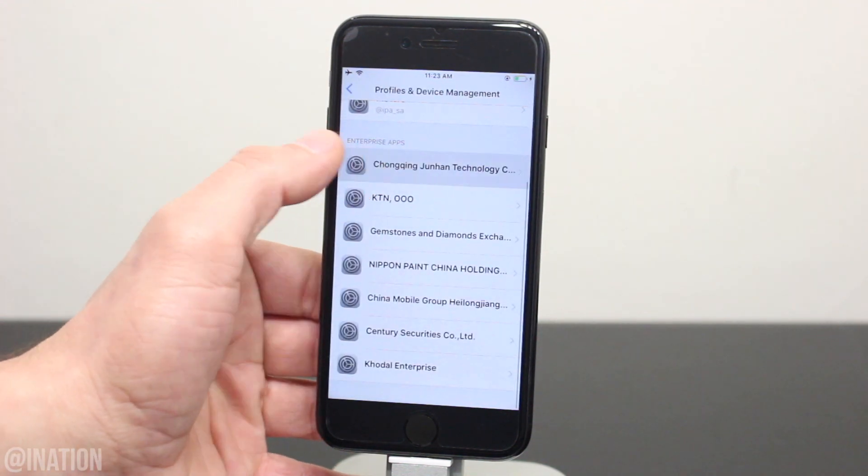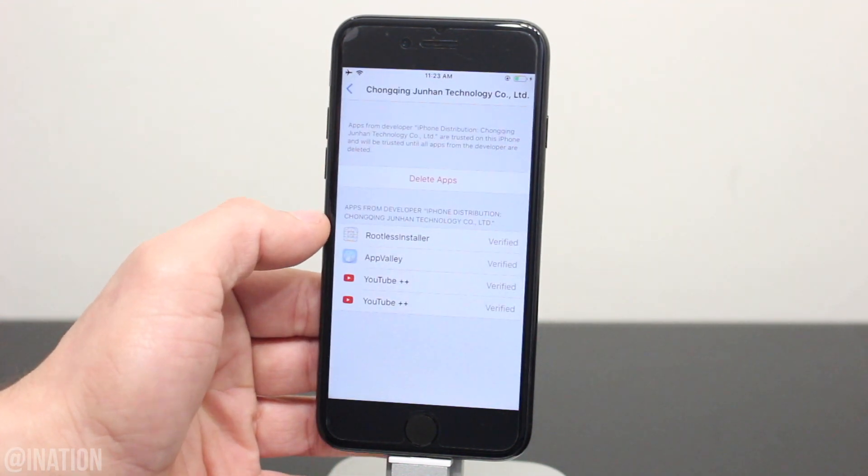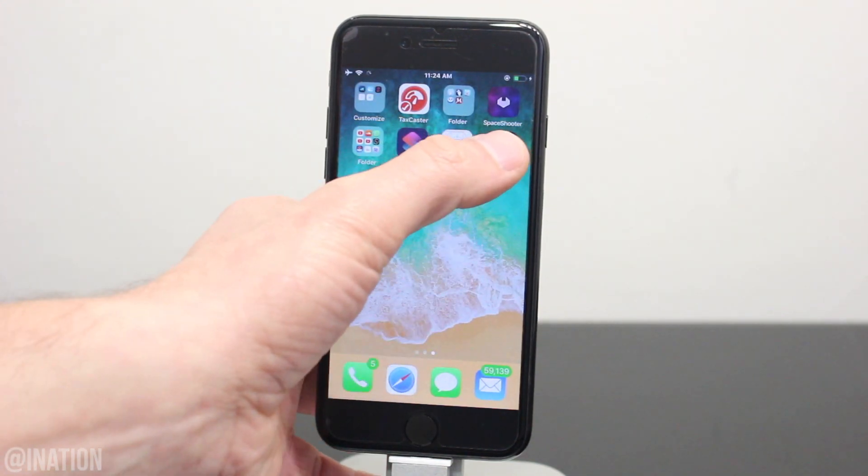Tap trust twice, swipe back, go into this profile and tap trust twice again, back out, and now we can open up the rootless jailbreak.